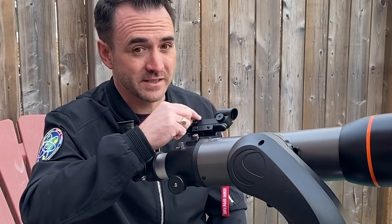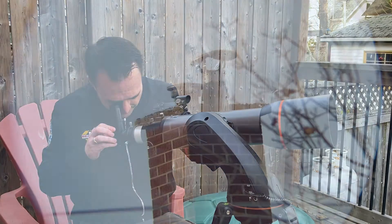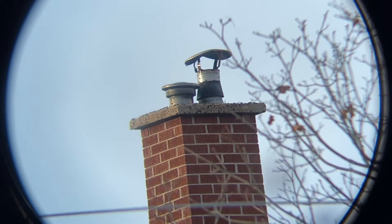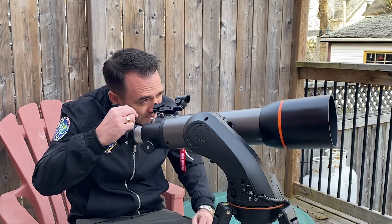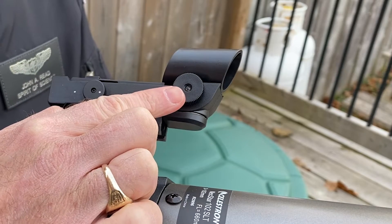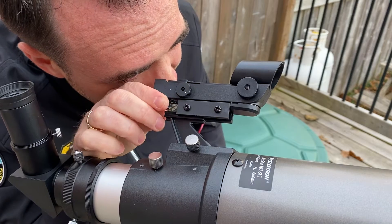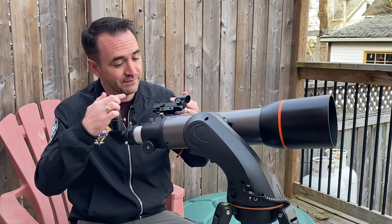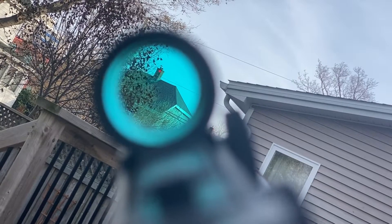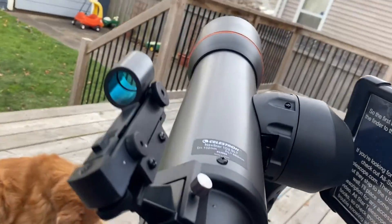First, we turn on the finder with this knob here. Then we center the chimney in the telescope. With the chimney precisely centered in the telescope, we move over to the finder. Using this knob here to move the finder up and down and this knob here to move the finder left and right, we need to make these adjustments until the finder and the telescope are pointed at precisely the same spot on the chimney. Do a final check just to confirm that that's true.